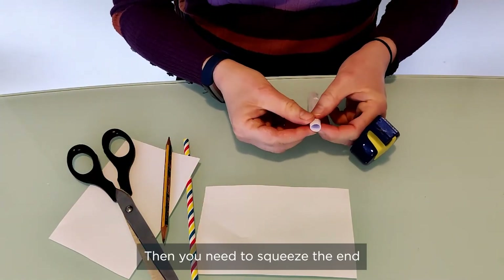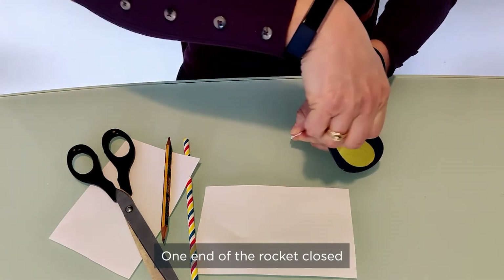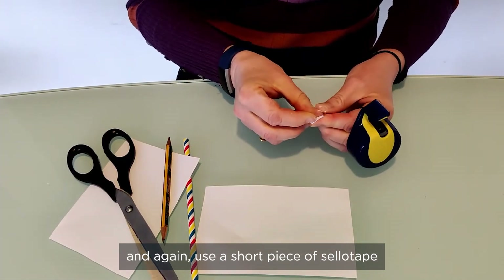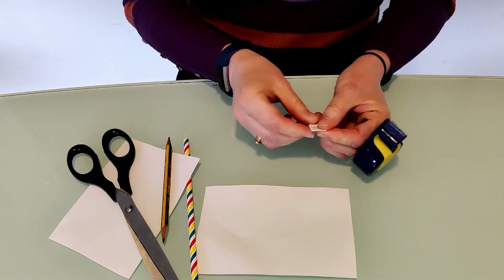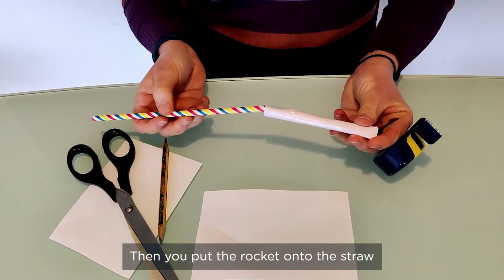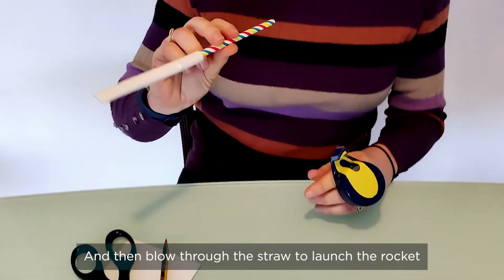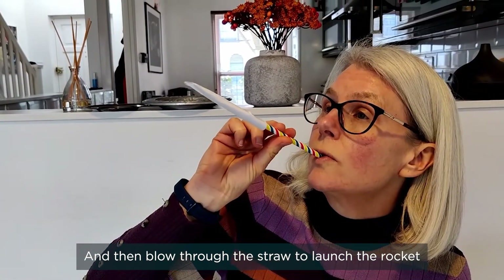Then you need to squeeze one end of the rocket closed and again use a short piece of sellotape to seal it closed. Then you put the rocket onto the straw and blow through the straw to launch the rocket.